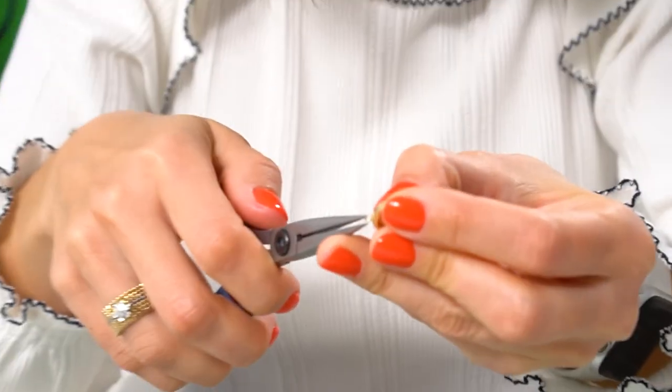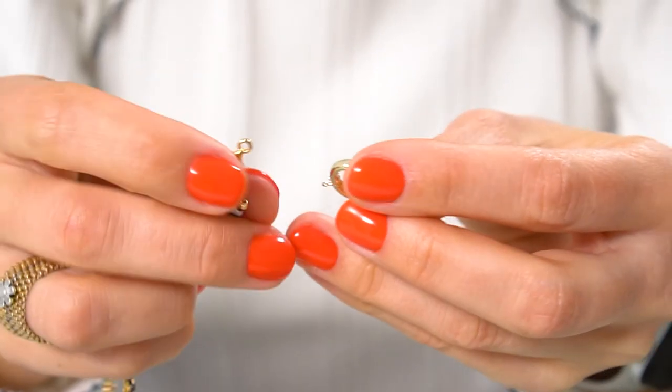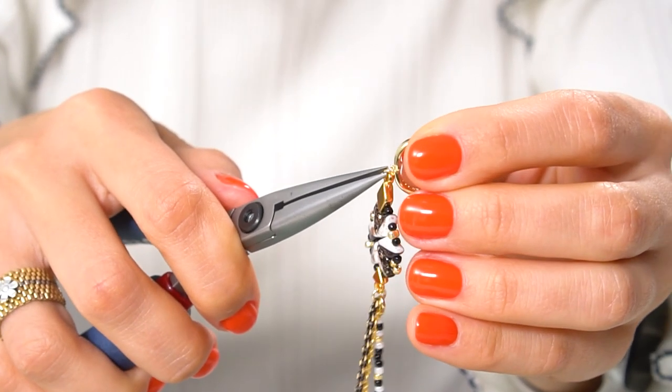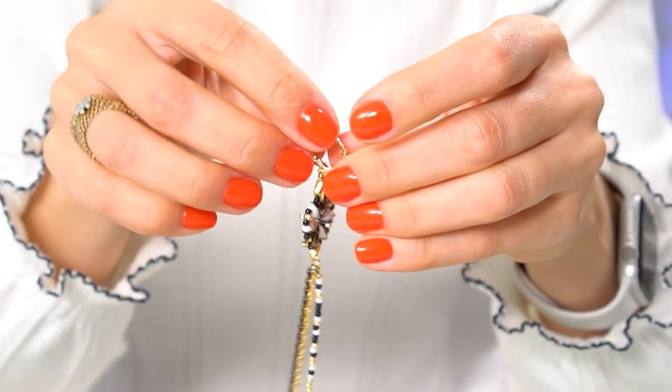For the final step, take an earring finding — open the ring on it — and put the connector we just created onto it. The earring is ready. To make the second earring, scroll back to the very beginning of this video and repeat the process from the first step.